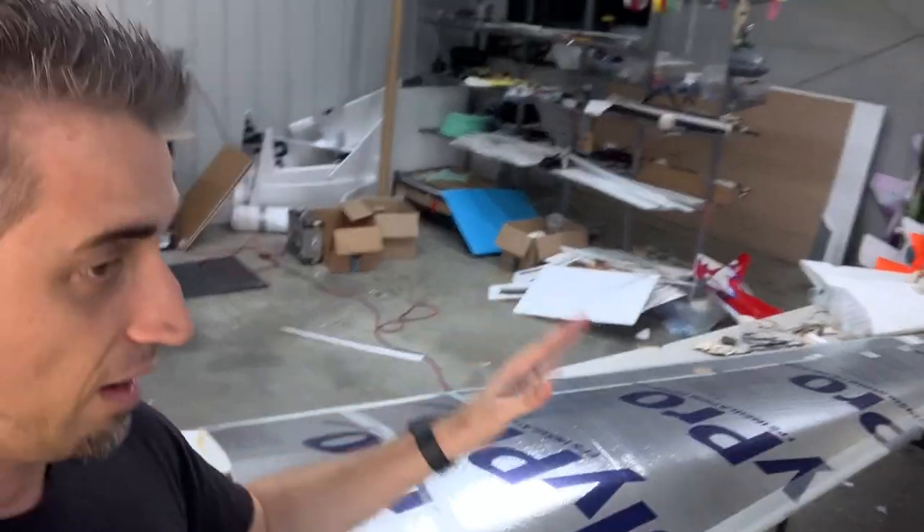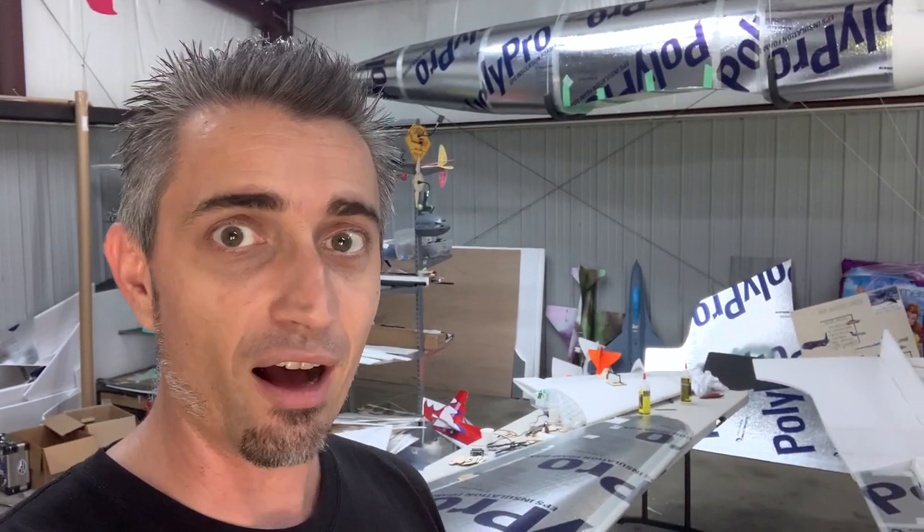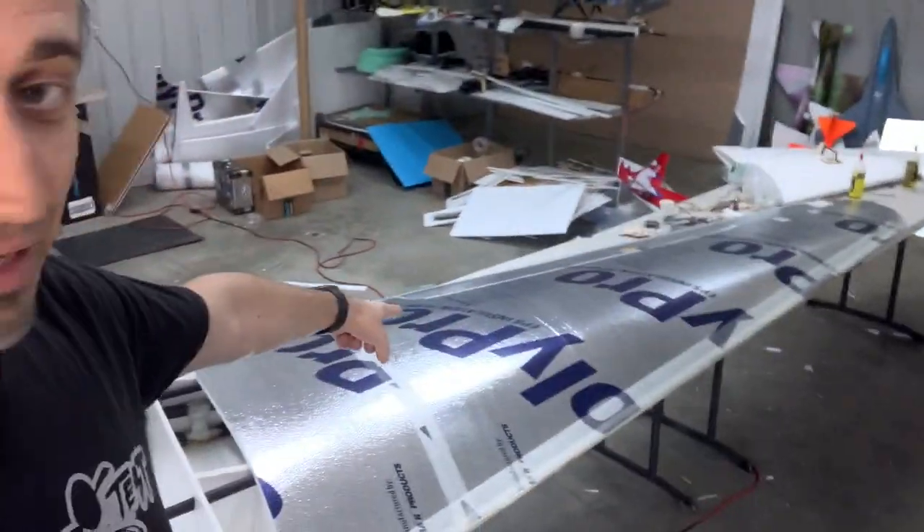After I finished covering it, I shared a couple of little videos with some close friends. They said that would make a great time-lapse — Josh Orchard. And I said, oh yeah, I'll remember that for the next one, because I didn't record any of this.